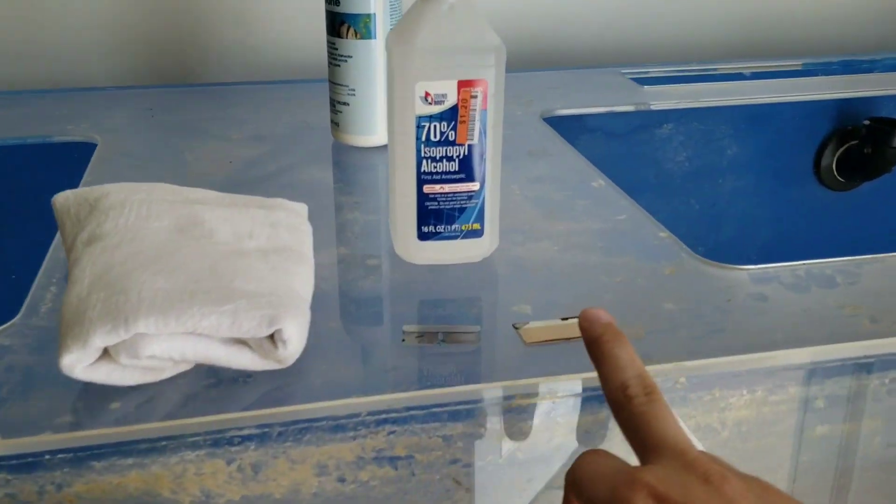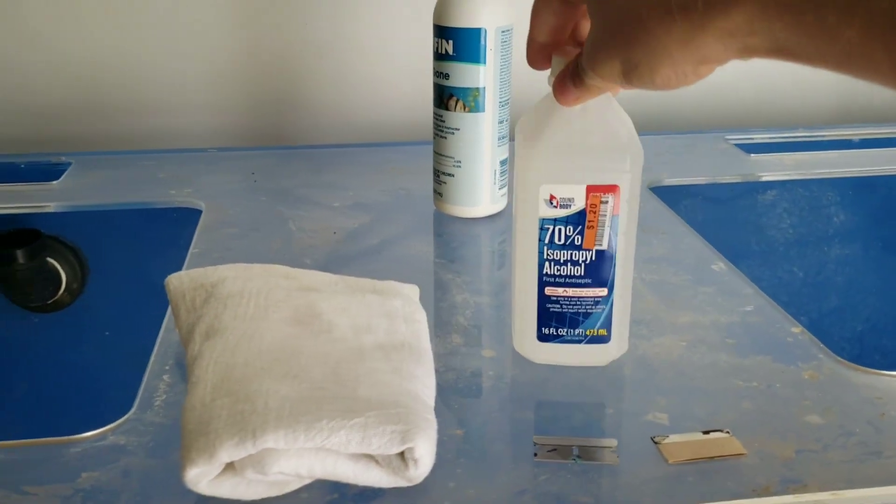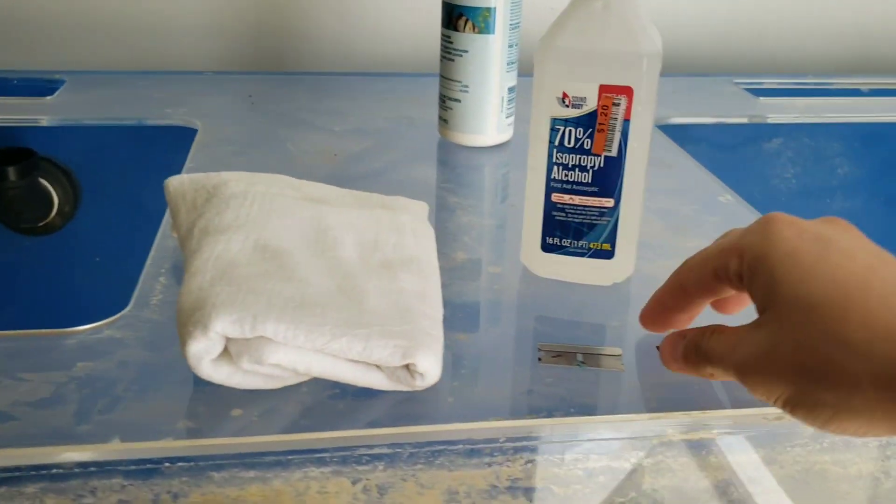I'm going to grab some supplies and show you how we clean this tank out. I got two different razor blades — I'll tell you why in a minute — some isopropyl rubbing alcohol, and a clean rag.